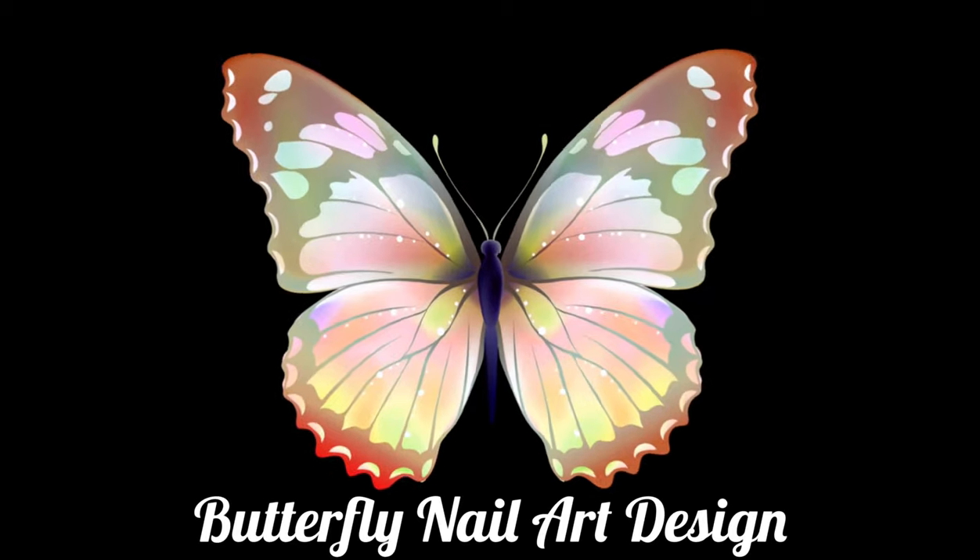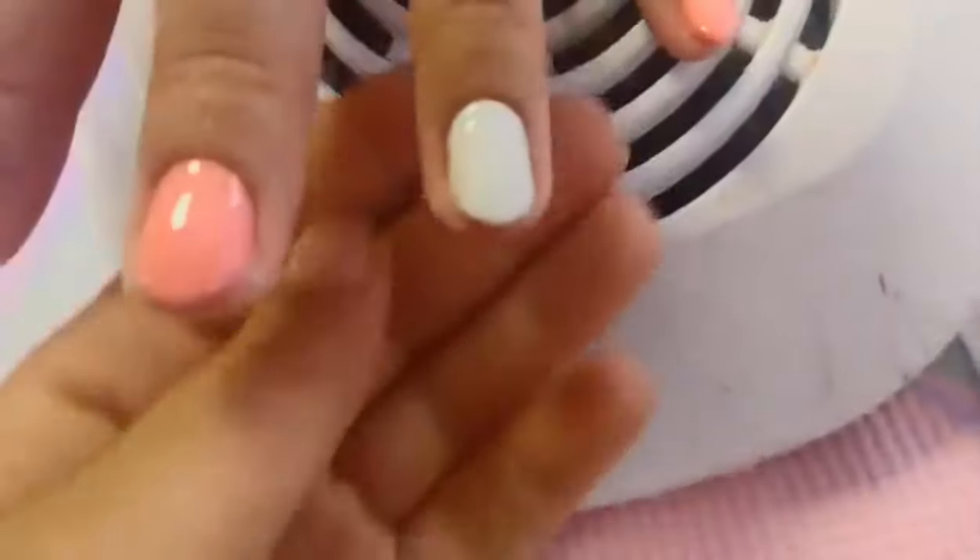Hello! Today I'm going to show you a butterfly nail art design.